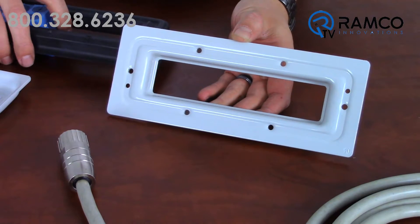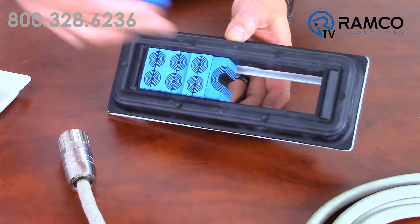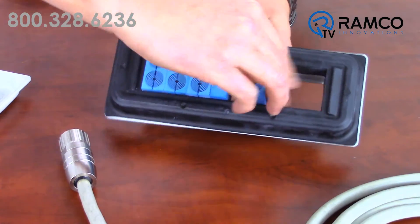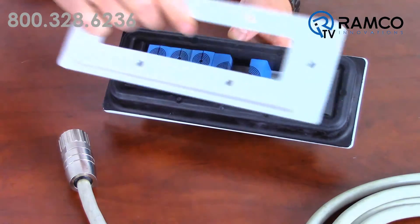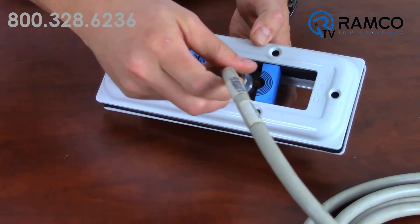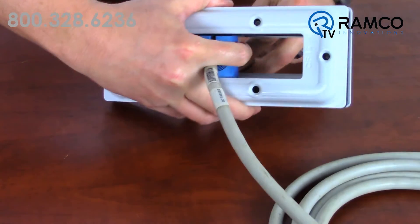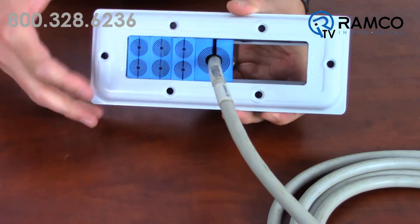This is the compact frame. This back frame attaches to your enclosure, then modules are added and the front frame is secured, compressing the modules. As you can see, there is capacity for many more cables.